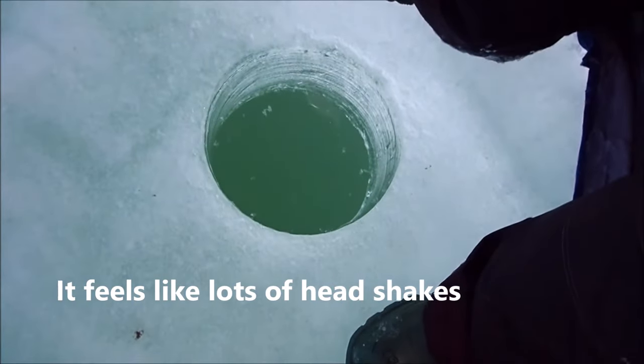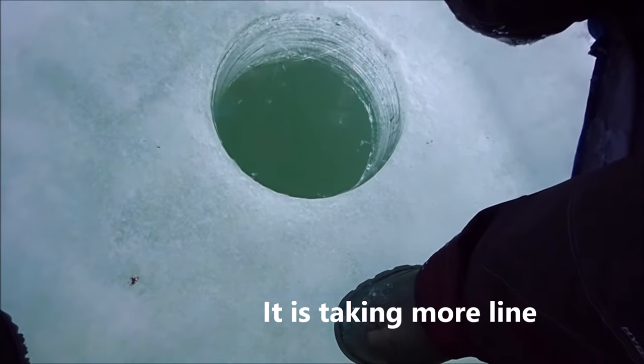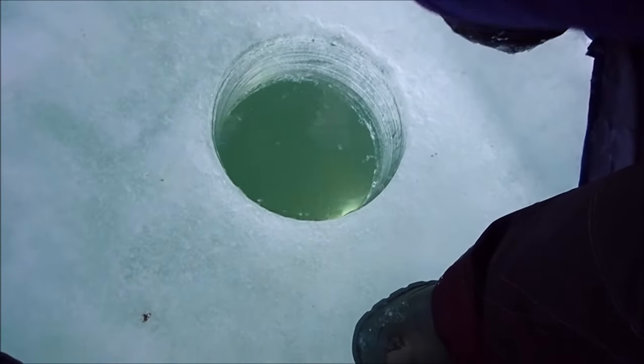Don't horse them at the hole. I'm not. I haven't got a good look at them yet. He's going back down again — probably wants to bang his mouth off the bottom to get whatever's bugging him away. I can't quite see him yet. Oh yeah, it's a whitey! It's a whitey. And I've hooked him in the belly so I have to let him go.